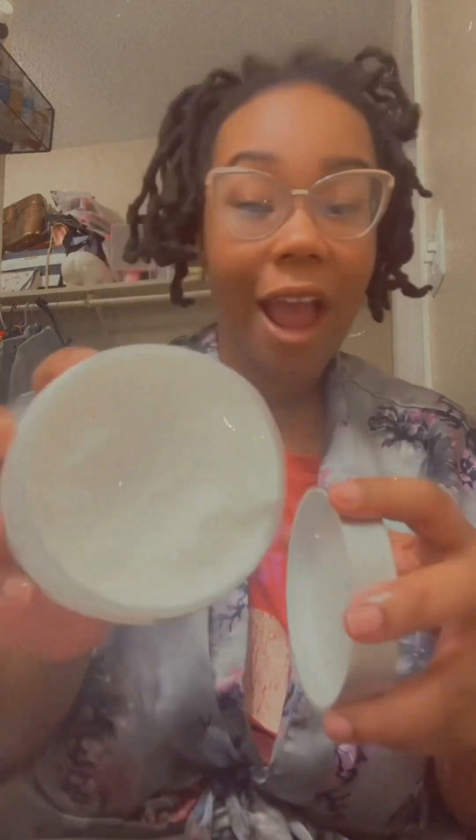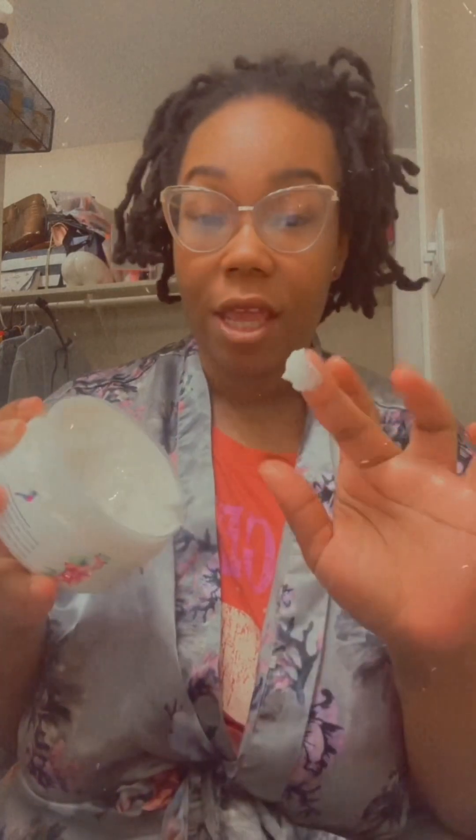Alright y'all, let's get into this body butter. I had already opened it and used it on my bottom half, but let me show y'all what magic this is. I didn't even use that much — a little goes a long way. I'm gonna get about that much, just one finger. Look at my hands — I was already soft, but with this body butter and sugar scrub, I'm telling y'all right now, it is worth it.